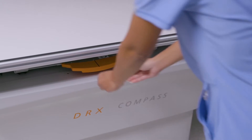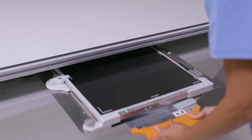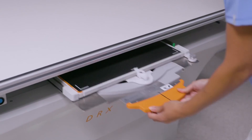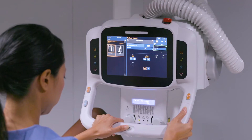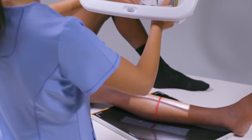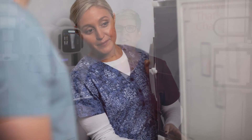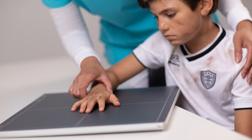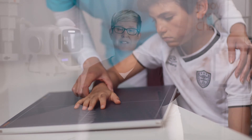The detector automatically charges while in the bucky. There is an optional tray which rotates for either landscape or portrait orientation without having to remove the detector, as well as a lock and release to safely insert and remove the detector. Wireless detectors are available for both in-bucky and tabletop exams. Our Focus detector is our most budget-friendly detector — wireless and designed for small clinics and specialty practices like orthopedic, chiropractic, and veterinary facilities.